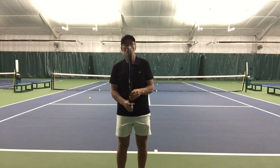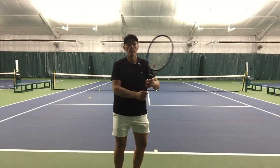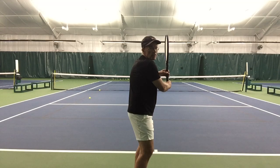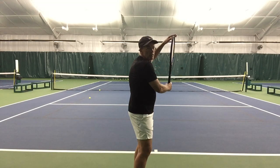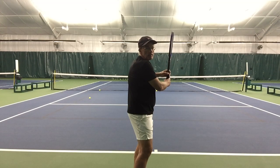So from the ready position, someone hits us a ball, we make an upper body turn — we want the upper body to bring the racket back. The feet can start to turn, the racket gets back, the top of the racket is pointing straight up, and your hands are at chest height. This is our number one position.